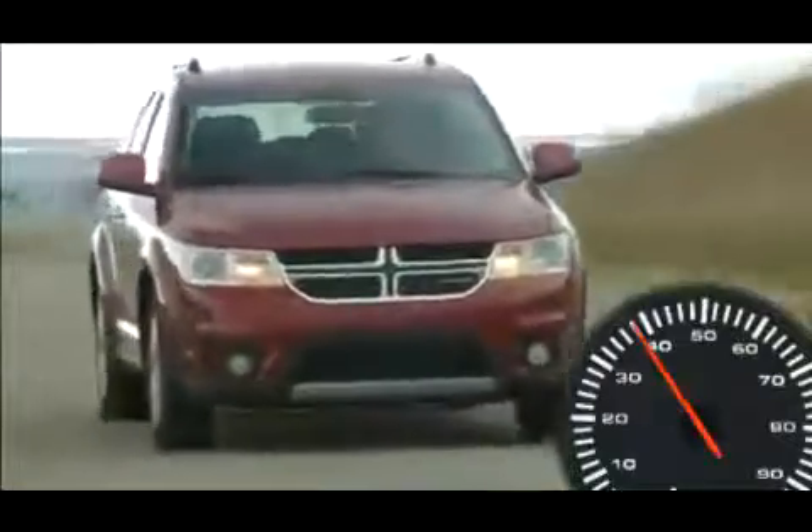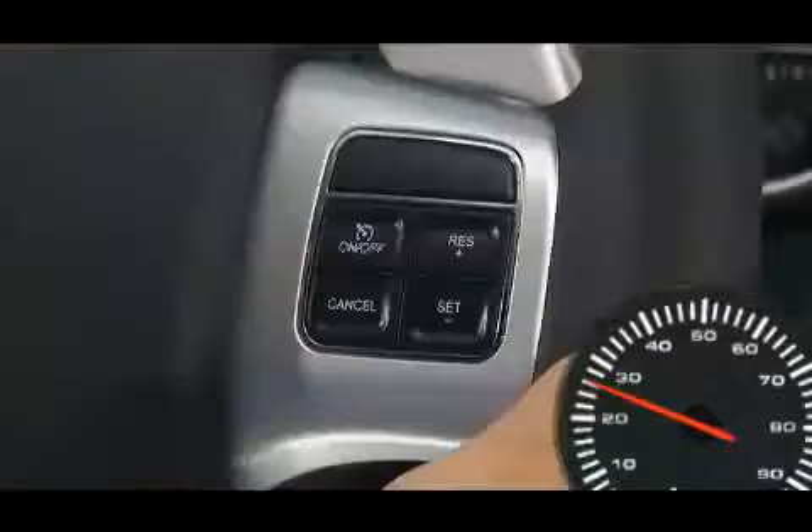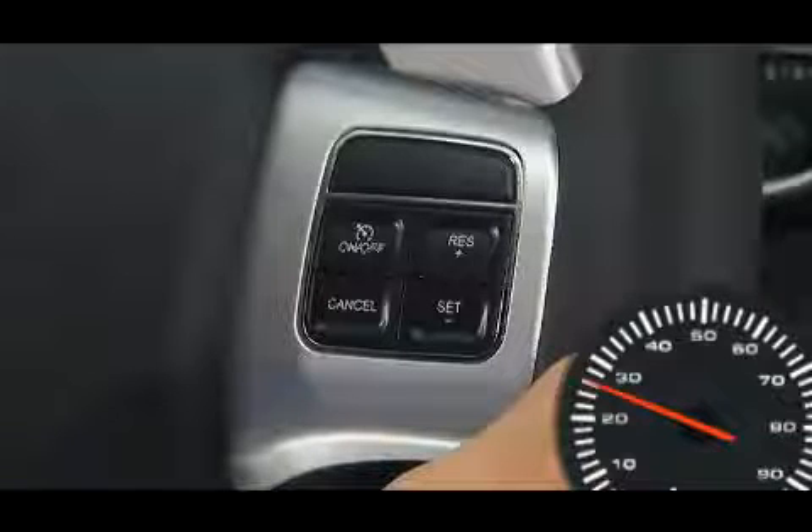You can deactivate the system by using a soft tap on the brake pedal, pushing the cancel button, or using normal brake pressure while slowing the vehicle. These actions will not erase your set speed memory.